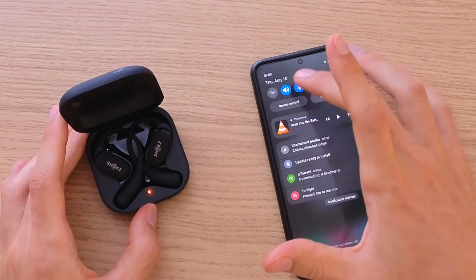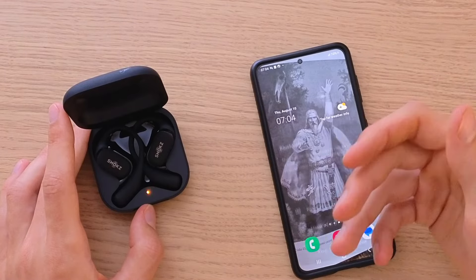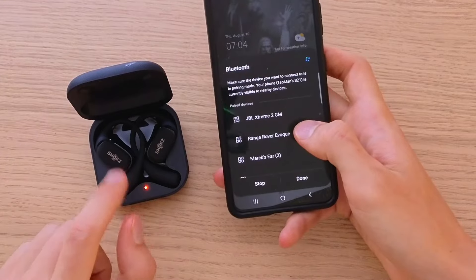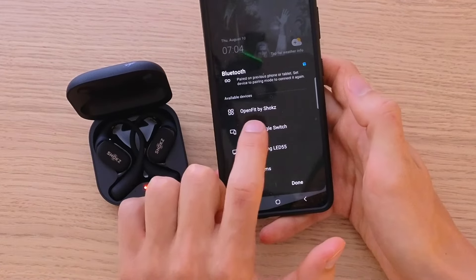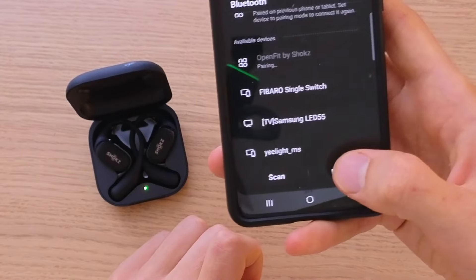Now what you want to do is just turn on the Bluetooth on your phone if you have Samsung or Android or something. It's going to start searching for the Shoks OpenFit. I can see right here OpenFit by Shoks in available devices. And yes, we want to pair.